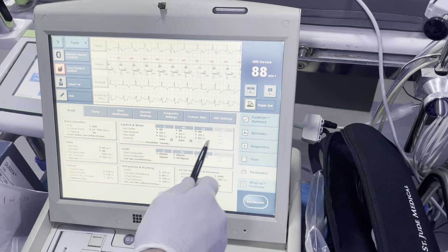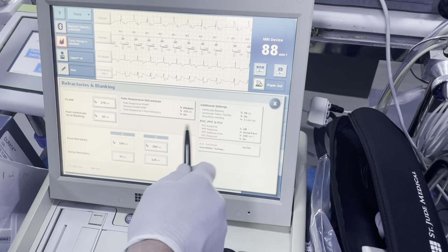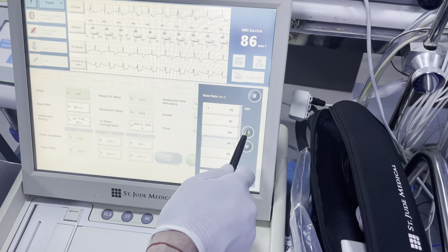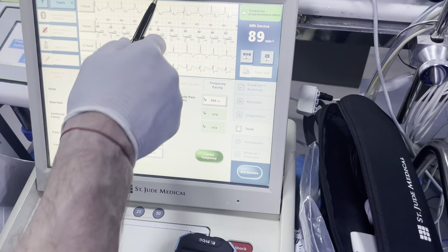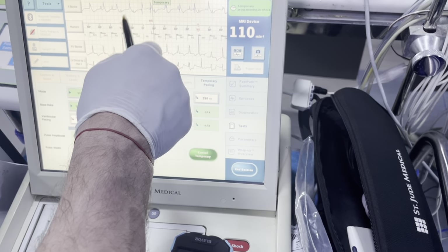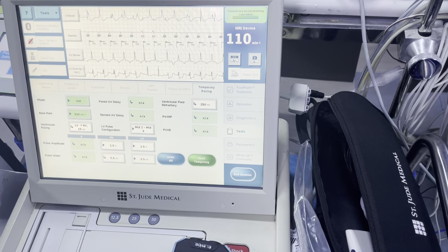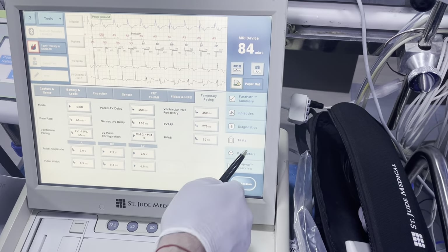We've already programmed our vectors. We'll go ahead and check on our PVARP. Remember that if they do have retrograde, your shortest PVARP should be longer than the retrograde conduction timing. To test that, go to tests, temporary pacing, VVI, increase the rate to 110, hit start, and look for 1-to-1 with V-to-A. The atrial rate is not increased with the ventricular rate, and you're actually getting some competitive intrinsic breakthrough here. The patient does not have retrograde conduction — if they did, you would see a V and an A every single time. So we don't have to worry about our PVARP.